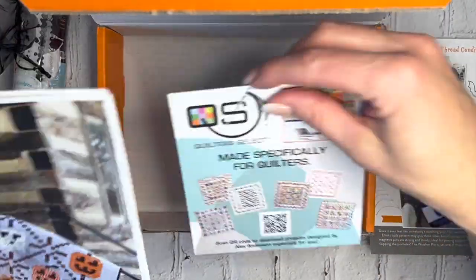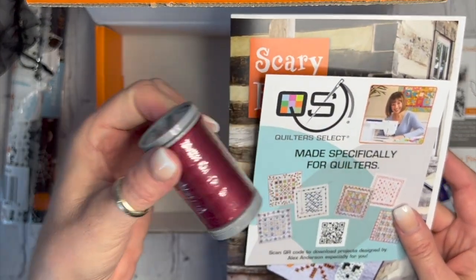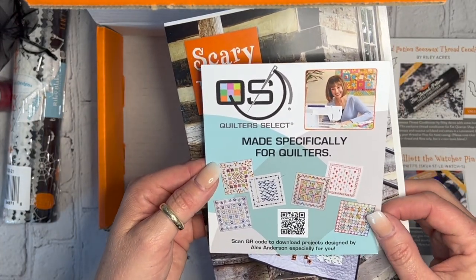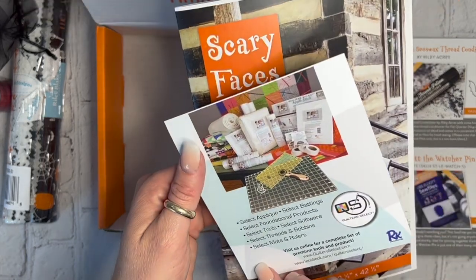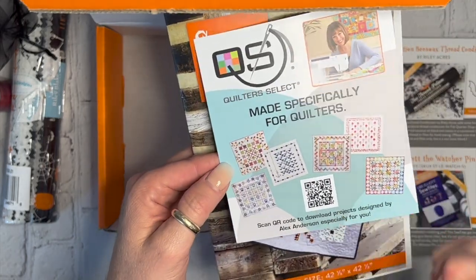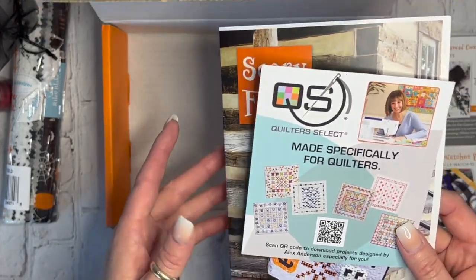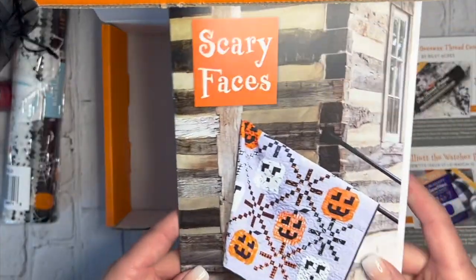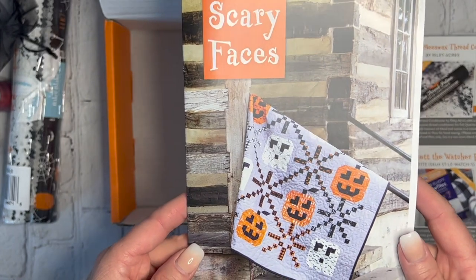There's also a Quilters Select card — same brand as the thread. If you scan the QR code, you can download projects designed by Alex Anderson. It looks like there are some exclusive patterns you get just by buying this box, so make sure you don't forget to scan that and check out what's in there.